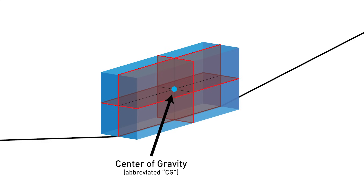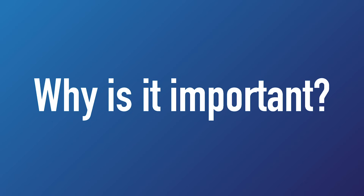It is at the intersection of those three lines that we find our center of gravity. Now that we know what the center of gravity is, it's time to ask the question: why is it important? And to answer that, I've conducted a quick experiment.